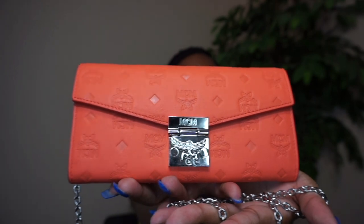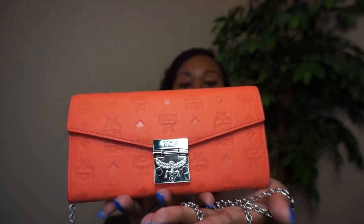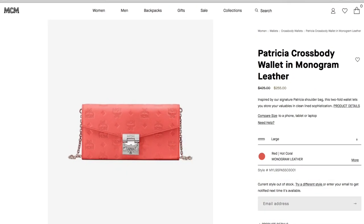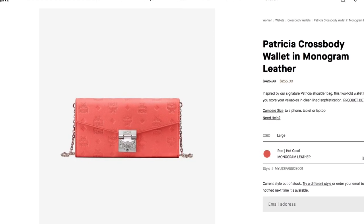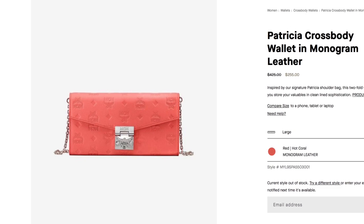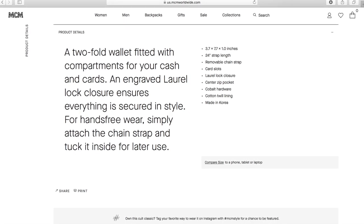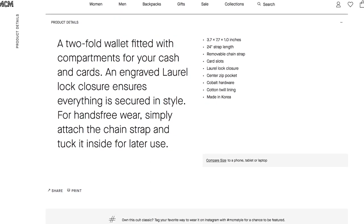Feast your eyes on this baby. All right, so let's get into some of the details of this bag. This bag is the Patricia Crossbody Wallet from MCM in the color Hot Coral. Here is some info that you can find on MCM.com to learn more about dimensions and pricing.